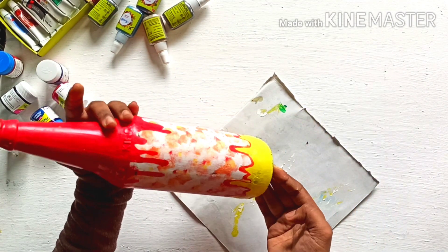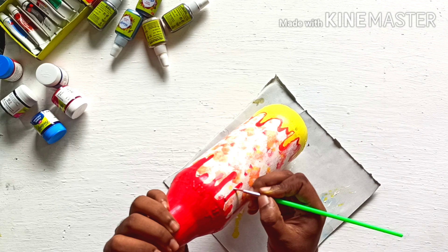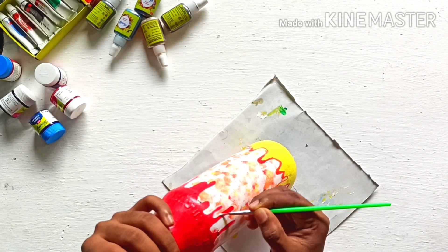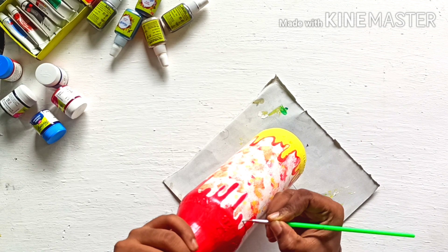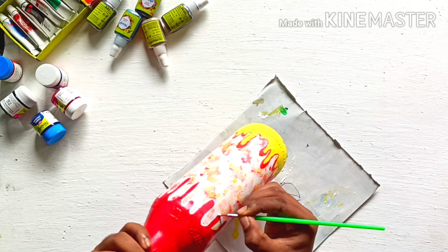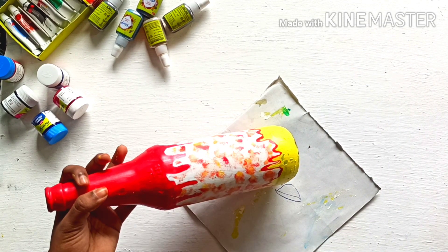Now we have acrylic white. We have a red outline and a white outline. We can't make it much more, so we can make it a little bit more. The final look — we can make it a little bit more.